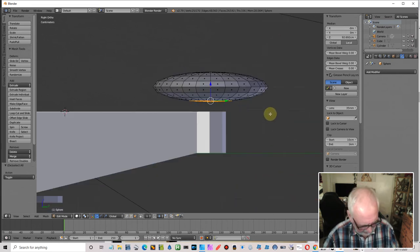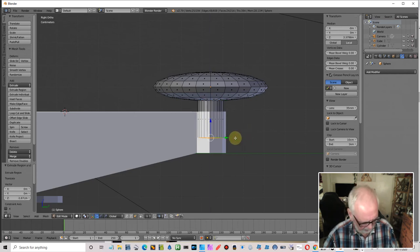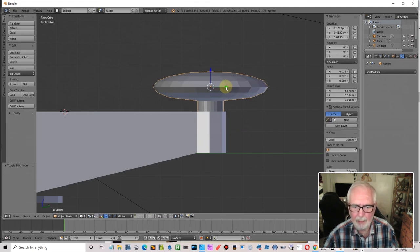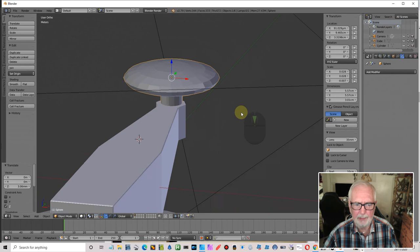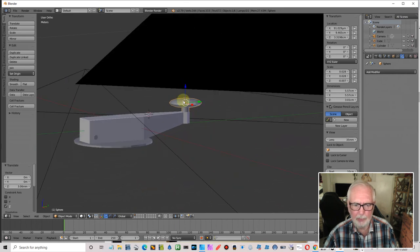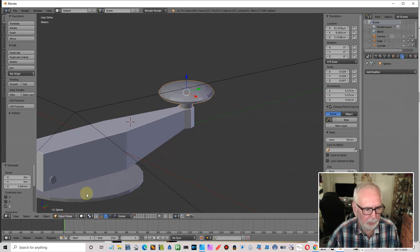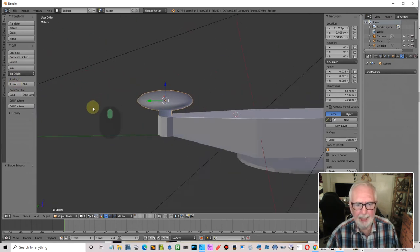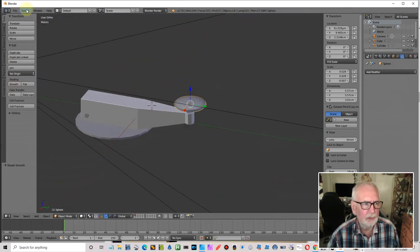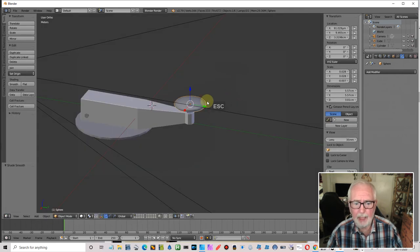Side on — that's going to be too big so scale it down. Go to object mode and position it. That'll do — you can put it at whatever height you want. It looks a little bit blocky so let's shade it smooth, and that gives us the look we're after.